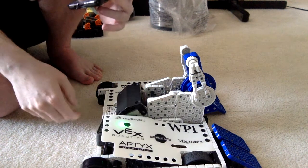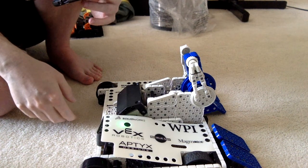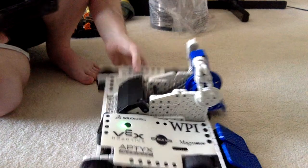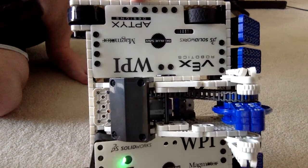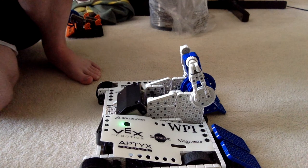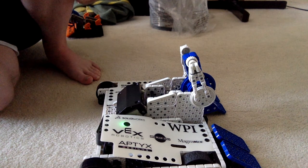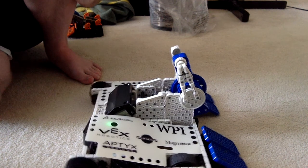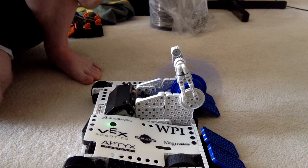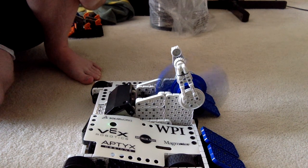Ah, there we go. Just to make sure — I tip it up and you can see the blinking light. That's a good sign. See — it switched. There's the weapon.